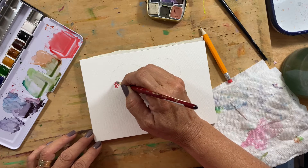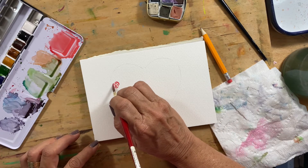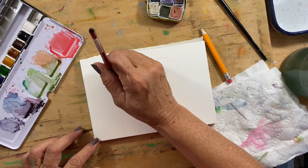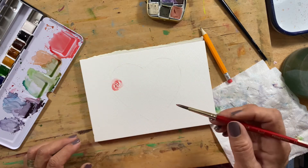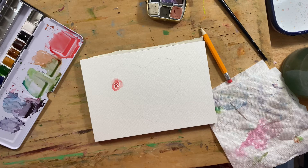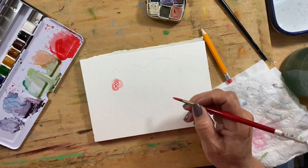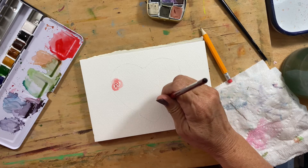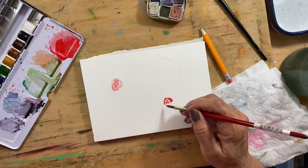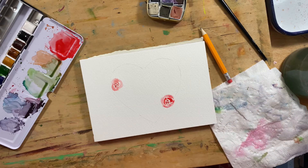I thought it would be fun to do a little heart shape for you today. I like to do these as cards or just as something pretty to put together. I start out with some sort of a heart piece — I've got this little ceramic dish and I use it to lightly trace the heart shape with a pencil, and then I just start painting my flowers and leaves.